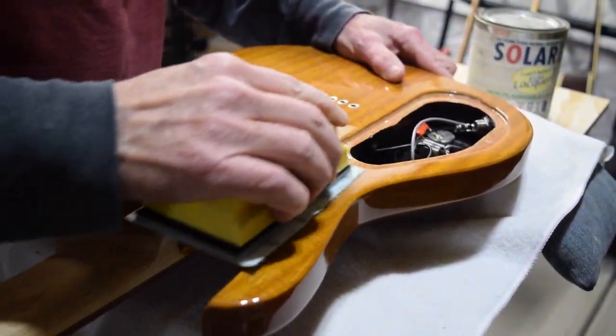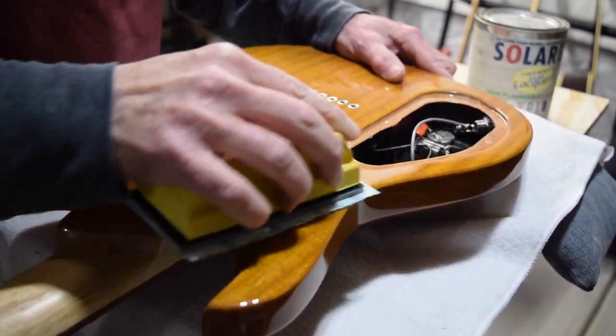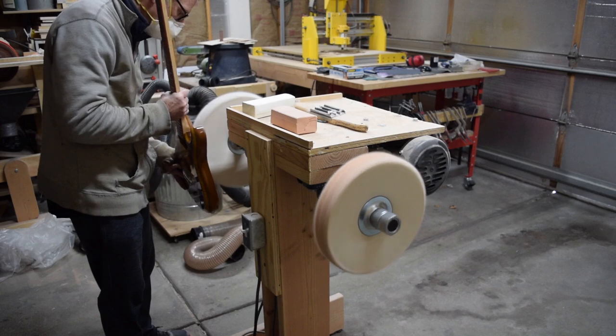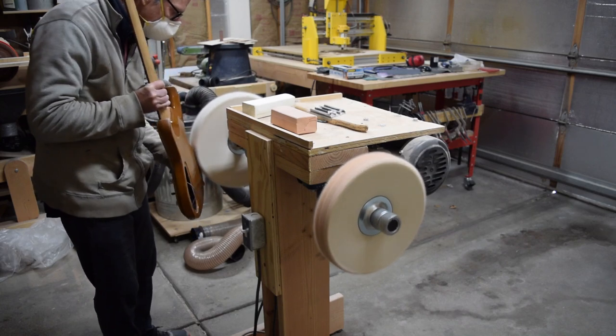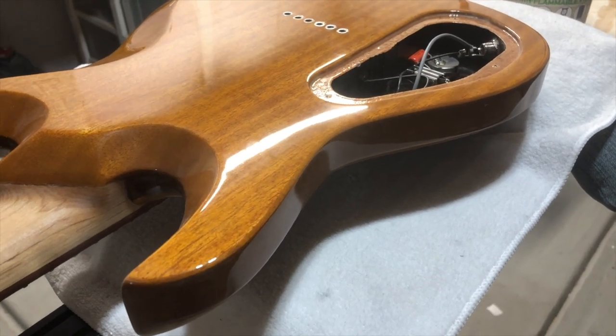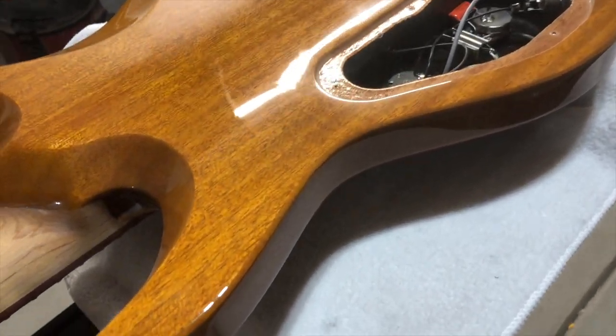To repair the finish on the back, I brushed on several coats of Crystallac Bright Tone Instrument finish. Once they had dried, I level sanded them smooth and took it to the buffer. The end result is a perfect repair without any witness lines.